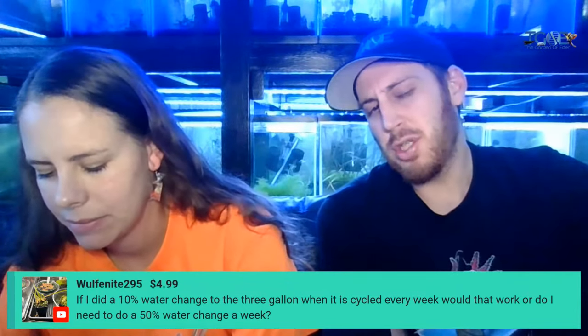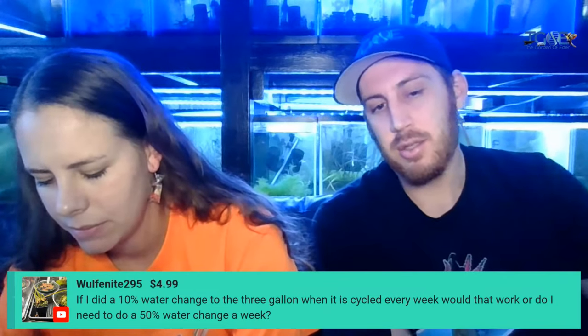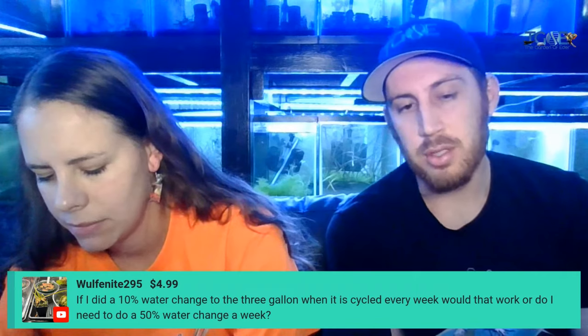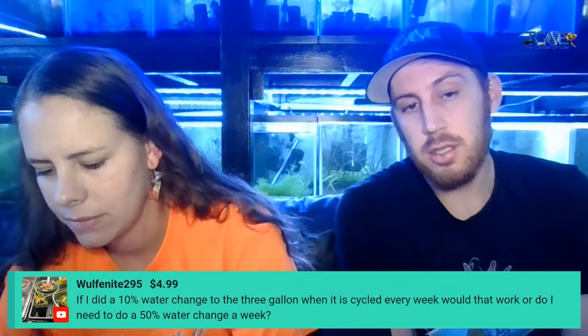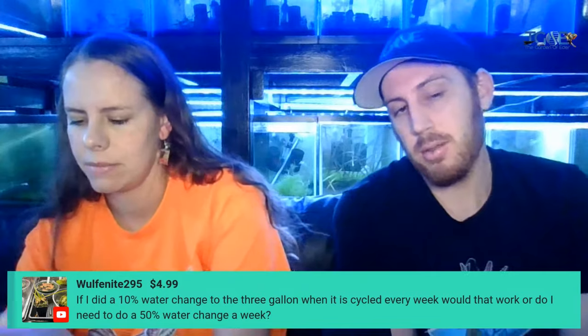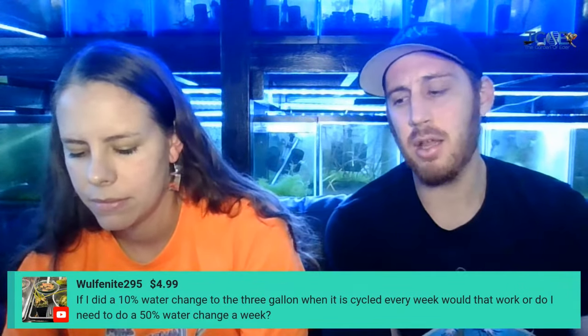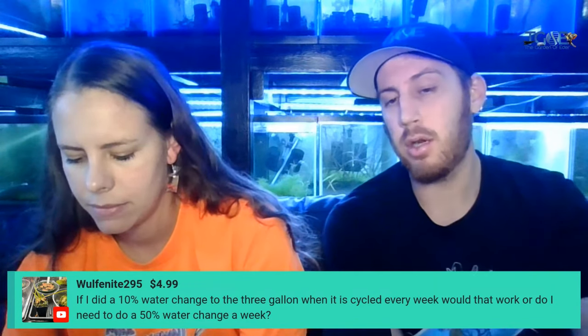I would say maybe just do 20%. It's a three gallon tank, so 20% is not even a whole gallon of water. Maybe just do a gallon of water change — you're doing 33%, that's probably good enough. It's easy to make a gallon of water, or you make five gallons of water and then you've got water changes for five weeks already prepped and ready.